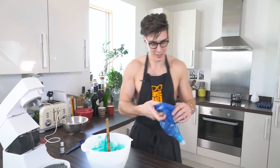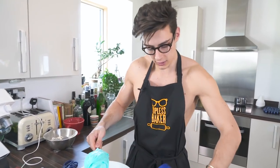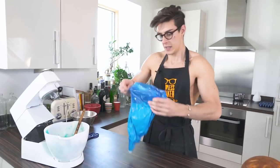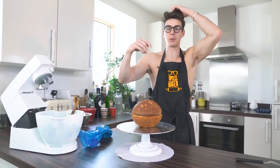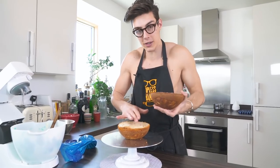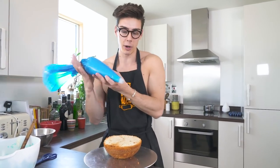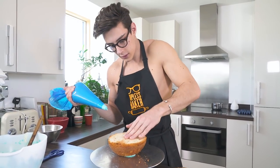I'm going to throw this buttercream into a piping bag fitted with a round tip nozzle. Squeeze it down the bag and pull over the cake. The recipe for the cake is in the description box so you can download it. I've already covered the cake in sugar syrup — very important for keeping it moist — and now I'm going to stick the base layer down and spin it to create a nice even layer of buttercream.